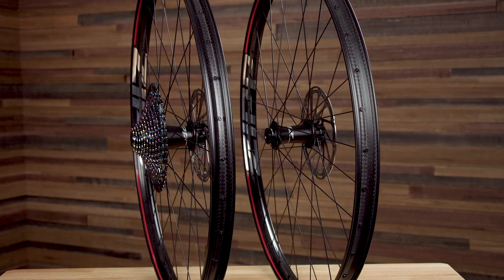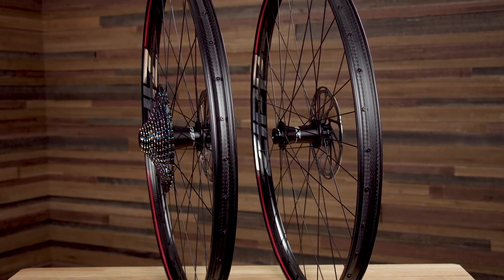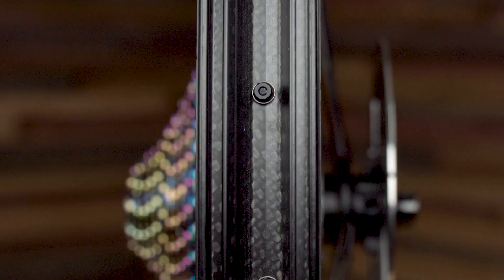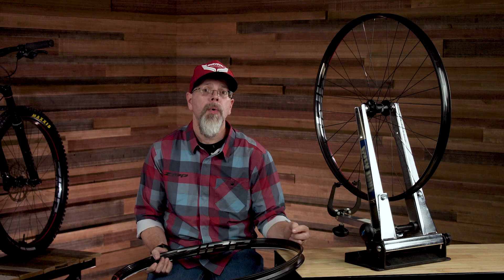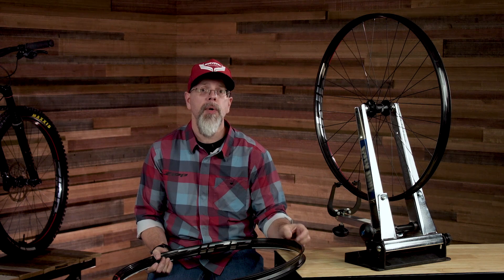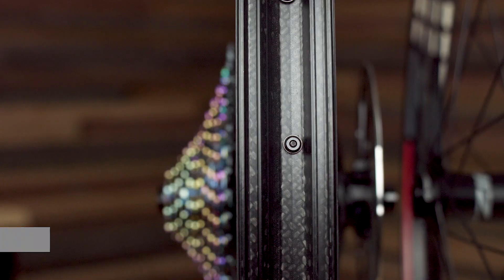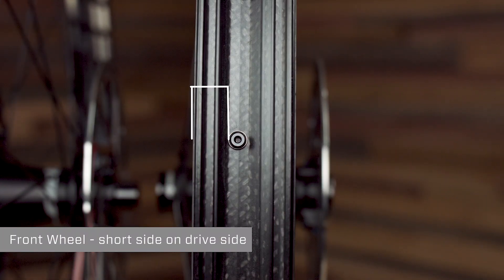3.0 Moto rims are designed as an asymmetric rim, where the same rim can be used for the front or rear wheel. The rim has a short side and a long side, defined by the distance from the spoke holes. When building a 3.0 Moto wheel, always start with the short side of the rim facing up. For the rear wheel, the short side of the rim will align with the non-drive side of the hub. For the front wheel, the short side of the rim will always be on the drive side.